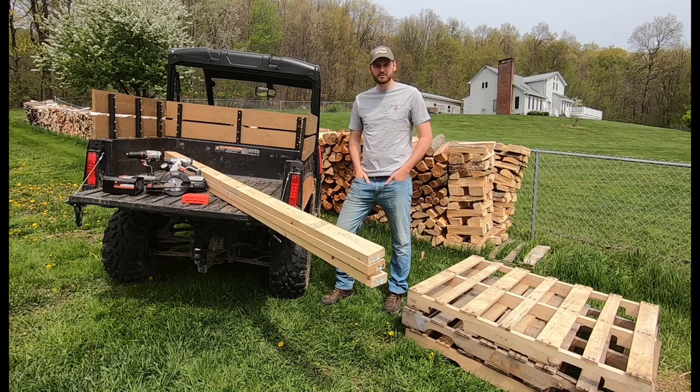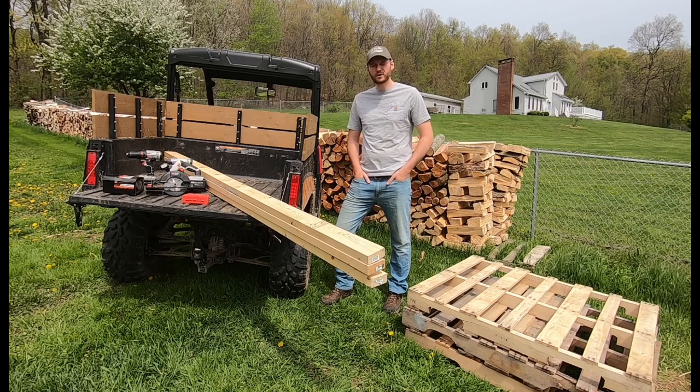Hey everyone, Adam here with Hometown Acres. Welcome back to another episode. Today we're going to try to make our lives a little easier when it comes to moving firewood inside for fall and winter.